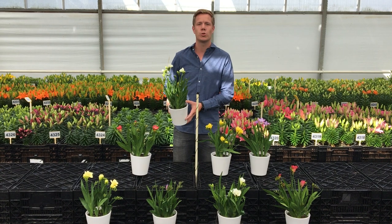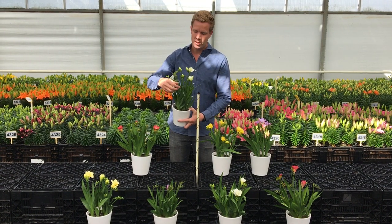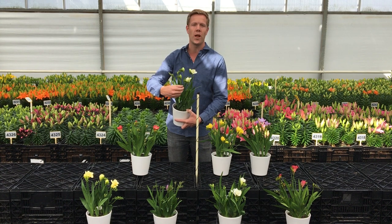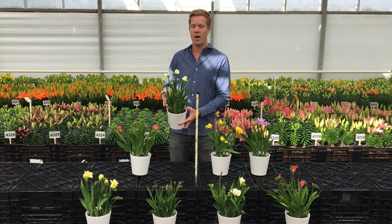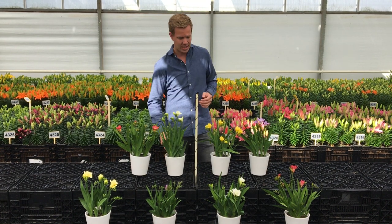Then I will follow with the Ostuni. This is the white Frisia. As you can see, it has many side shoots. These will all flower as a consumer. It has a very long shelf life and adds value.